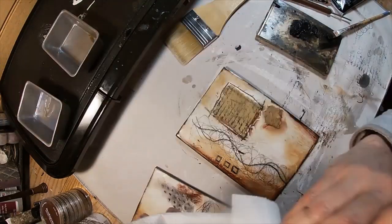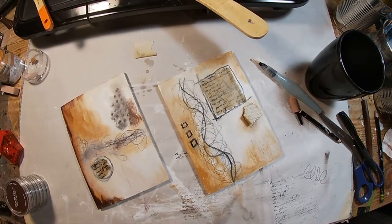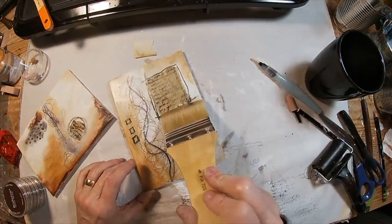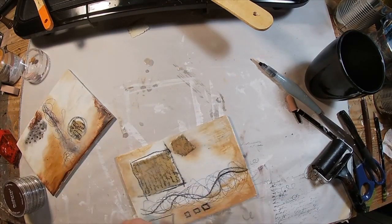I'm just cleaning my brushes, dipping them in the soy wax and setting them aside. But I've decided to come back and do more, so we'll have to clean those again.